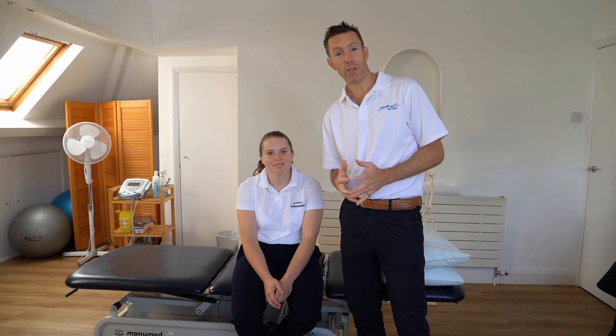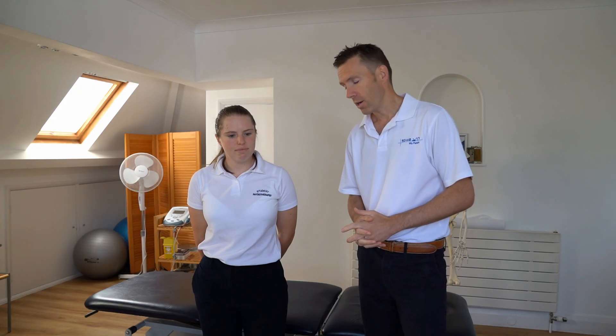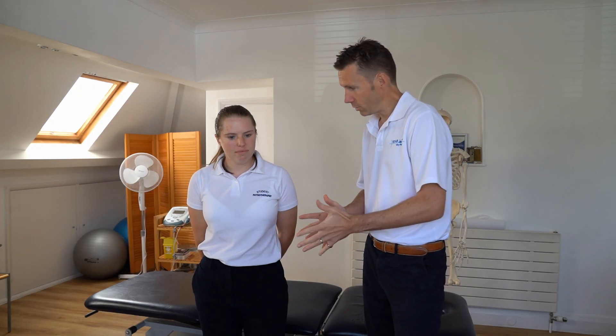These videos are made for the members and students at the Sports Therapy Organisation. I'm Tim Allardyce, I'm a Physio and Osteopath, and I wanted to present a bite-sized video for you guys on the lower back. I'm joined with Lucy here — Lucy is a student.